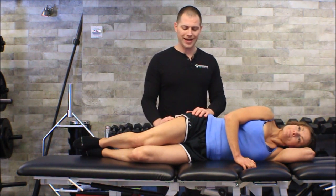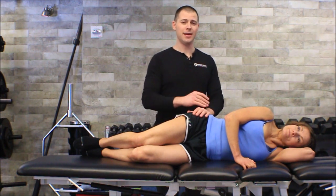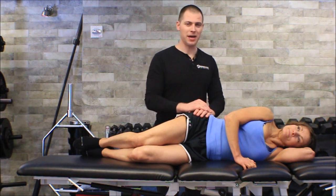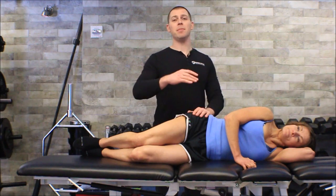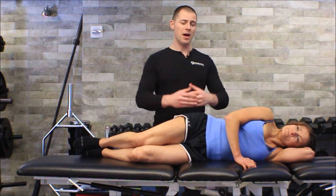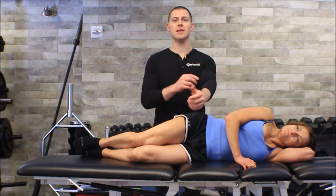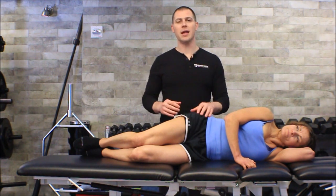Just a little warning: there's no real need to attack the iliotibial band. I've tried measuring outcomes, measuring sensitivity over the course of weeks, measuring the amount of trigger point reduction we get from going after the iliotibial band really hard, and I've just never gotten great results that way. I think a lot of those who teach instrument assisted soft tissue mobilization classes have found a lot of the same thing.